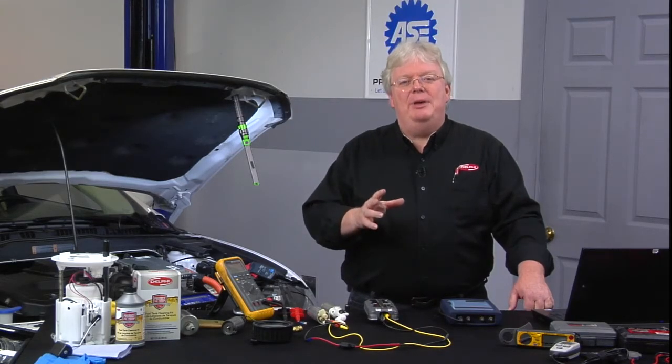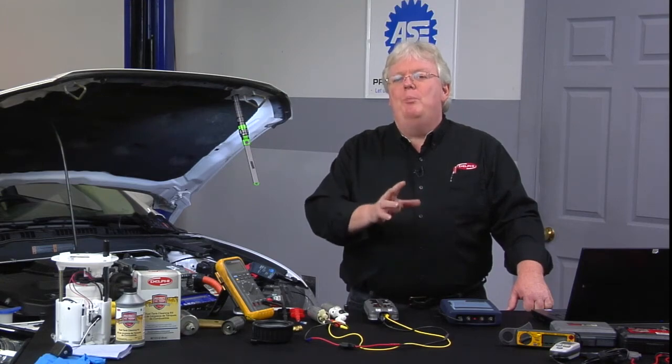Which can lead us right into our next topic: dealing with vehicles with fuel pump driver modules.